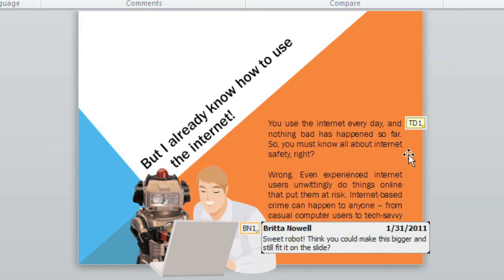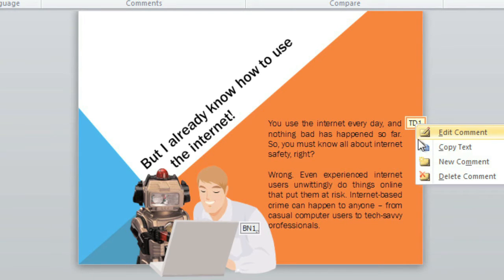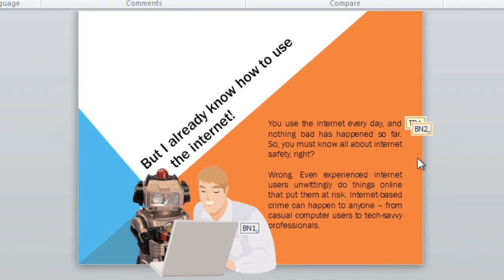It looks like someone also left a comment for us — let's see what it says. It's from the person who wrote the presentation. I'm going to go ahead and reply by right-clicking the thumbnail and choosing New Comment. See how they're sort of stacked on top of each other?